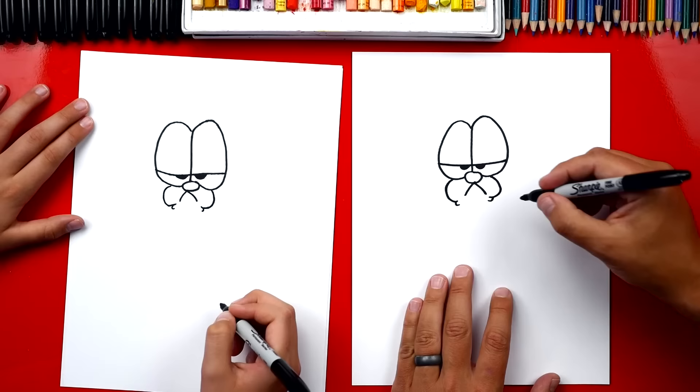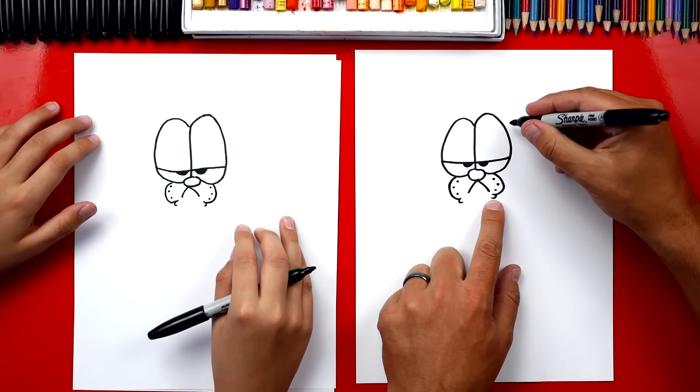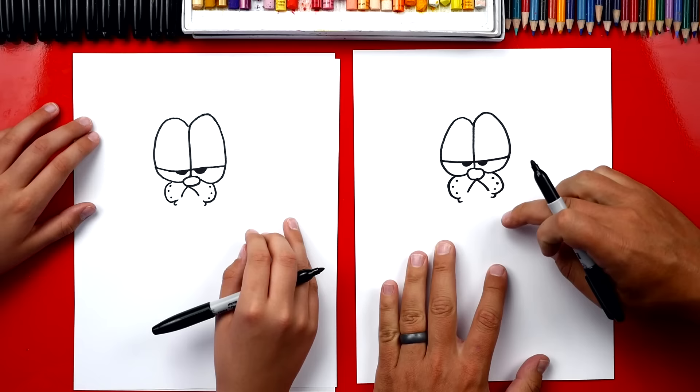Let's draw three dots on each cheek. This is for where his whiskers come out of his cheeks. Yeah, his whiskers come out close to his ears. We're gonna draw his ears next and then we're gonna draw his head and his whiskers.